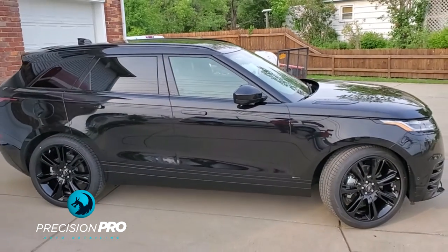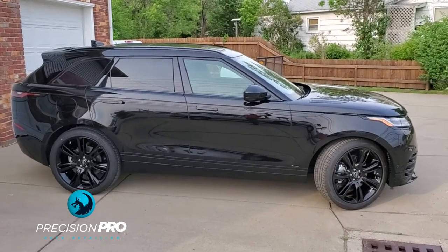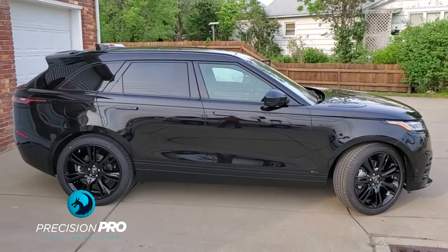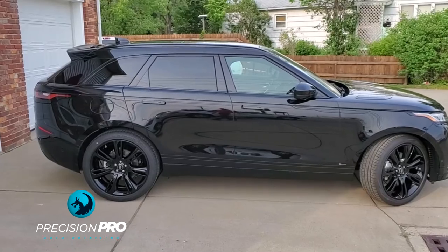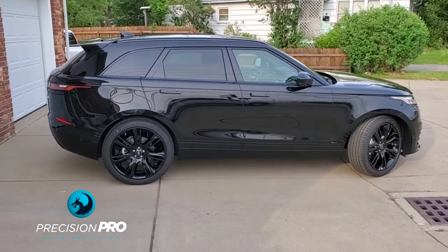So if anybody's interested in ceramic coating, polishing, or a maintenance detail program, check in the description below for the contact information, and I'll see you guys on the next one. Thanks for watching.